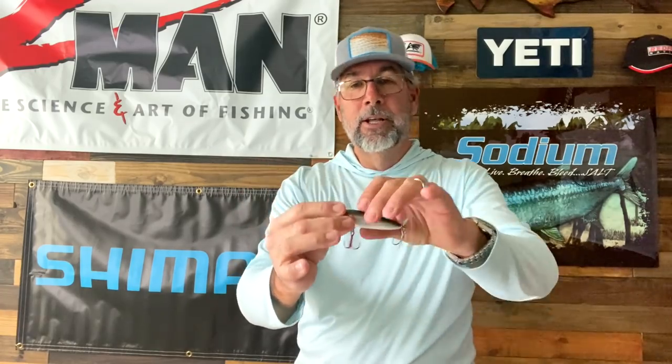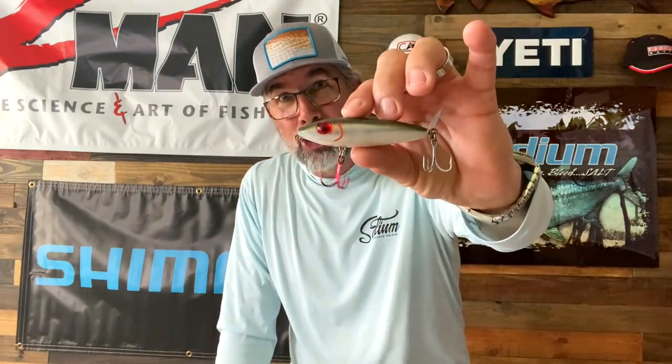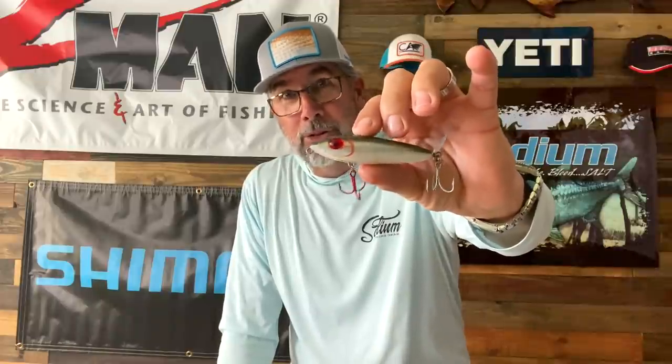You can take it a step further and put a tail dressing on here like a feather. A lot of companies make little bucktail trailer hooks for these topwaters. Lots of guys like to put red hooks on topwater — they'll put red hooks on both hooks of the topwater, especially on white-bellied baits, so they can see the bait a little bit easier. Those are just some ideas you can do for contrast.